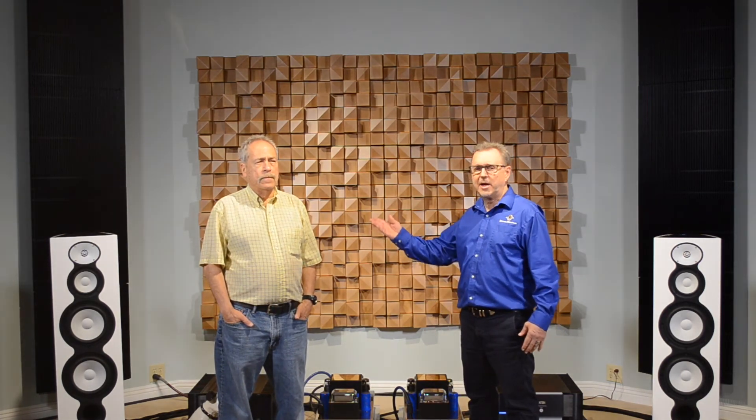We have been Jadis dealers here at Brooks Burdan for over 20 years, and Tom's been here keeping them right — keeping those old ones still going. Let's go ahead and listen to a little music on the amplifier.